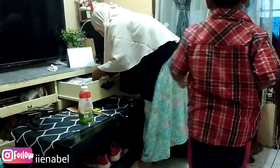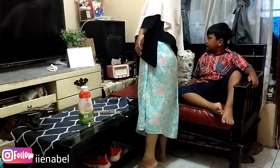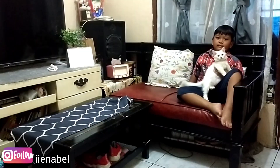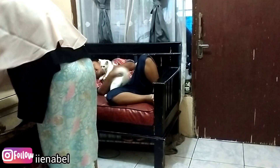Ini si Lulu lagi sibuk banget, padahal aku lagi beresin dia malah ikut-ikutan naik. Si Lulu ini pengen banget keluar — kalau aku buka pintu kamar, dia langsung pengen keluar. Pintu depan sengaja aku tutup karena dia suka kabur. Kemarin dia baru hilang beberapa hari dan baru dibalikin.